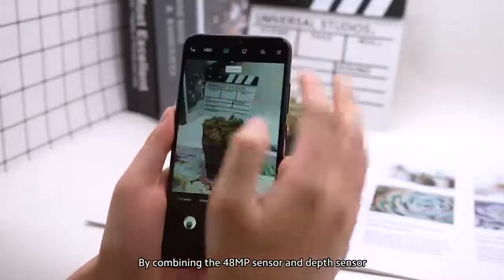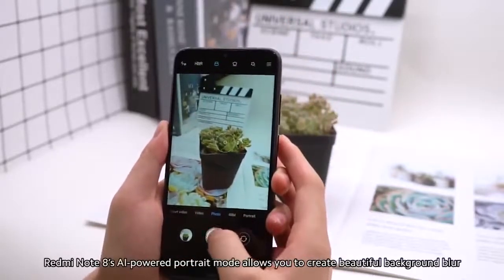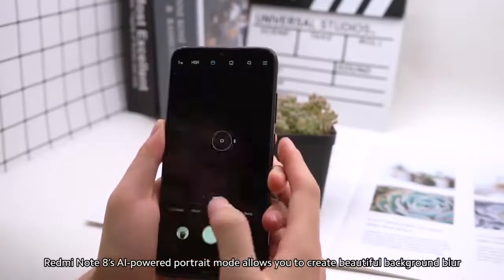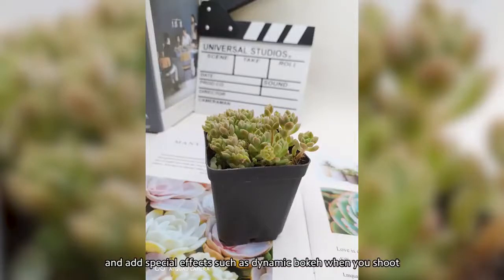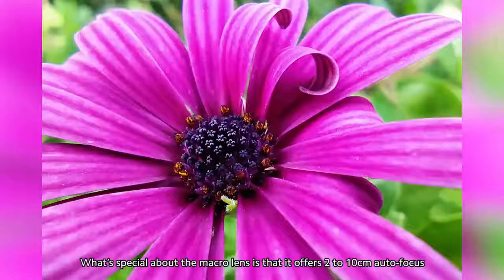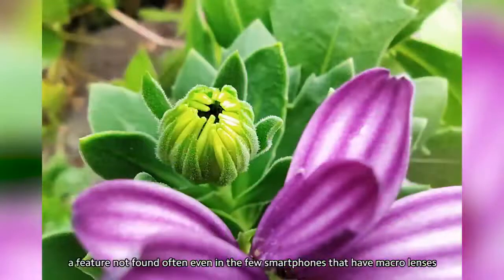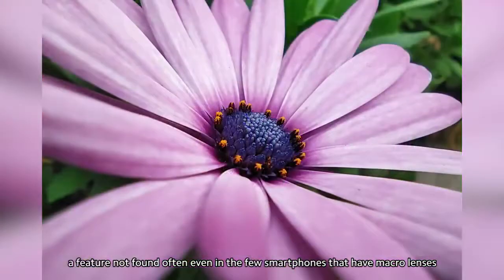By combining the 48-megapixel sensor and depth sensor, Redmi Note 8's AI-powered portrait mode allows you to create beautiful background blur and add special effects such as dynamic bokeh when you shoot. What's special about the macro lens is that it offers 2–10cm autofocus, a feature not found often even in the few smartphones that have macro lenses.